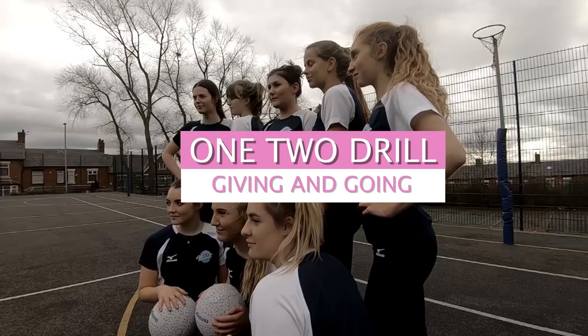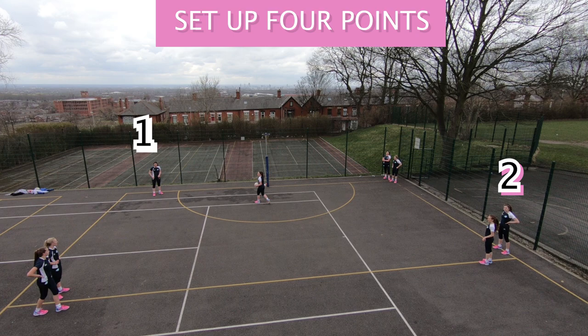Welcome to my next skills and drills. This is the 1-2 drill for giving and going. Set up four points, one in each corner of the goal third. The ball starts in the circle with point one.